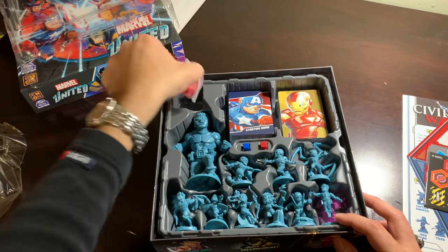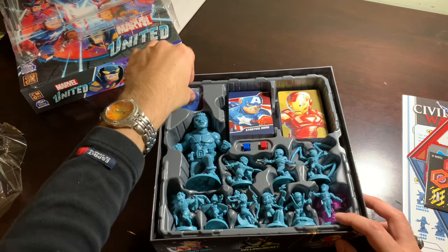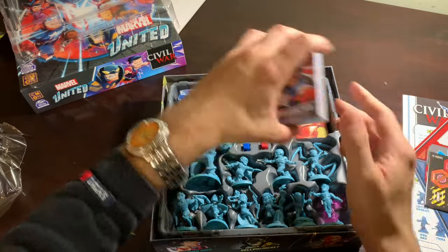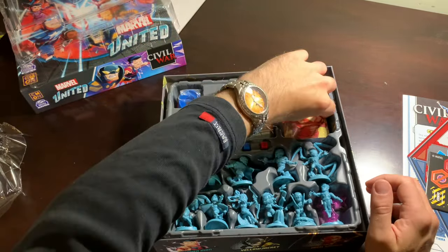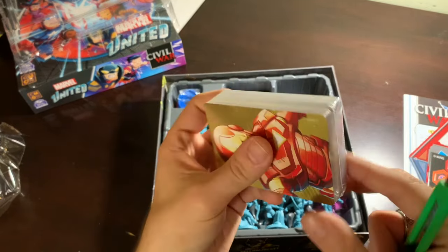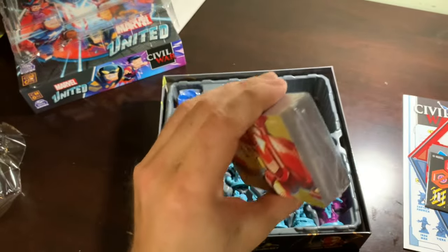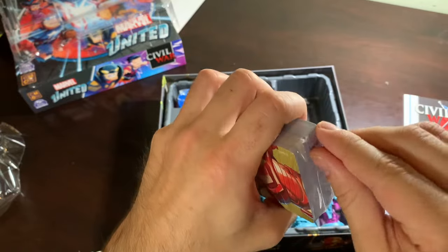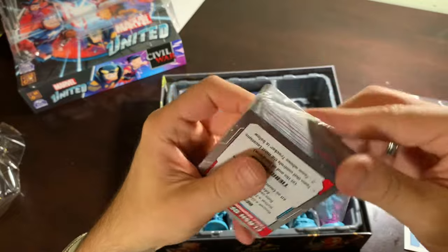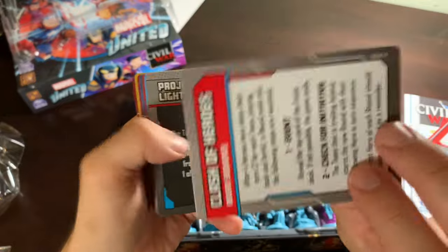We've got these red and blue teams. I'm going to start with Team Iron Man because to me that is the least exciting team. Let's open you up without cutting myself — I like my flesh to not be pierced by metal. There we go. Clash of Heroes — a little rules card, love it.